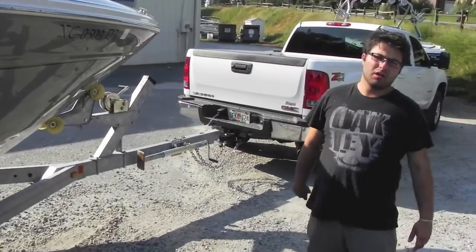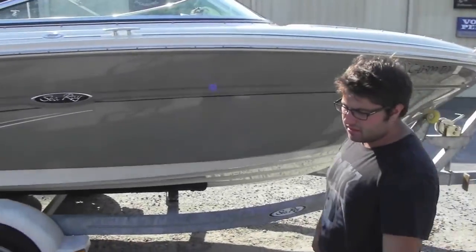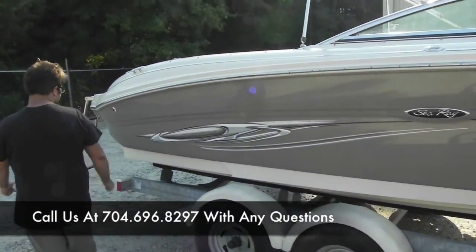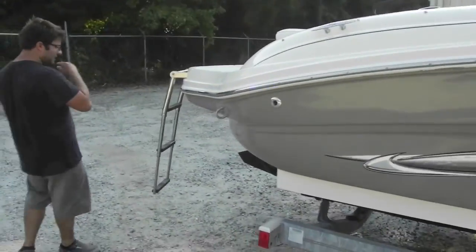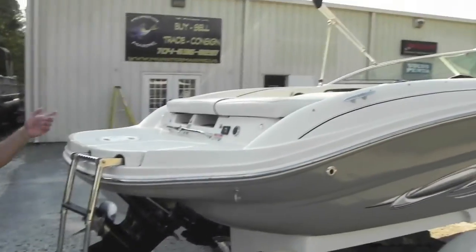This is a one-owner Lake Hickory boat — Lake Hickory is about an hour away from us. Fresh water usage only. The boat comes with a cover as well as a bimini, it has a stainless steel propeller, snap out floor carpet, and a VHF radio.